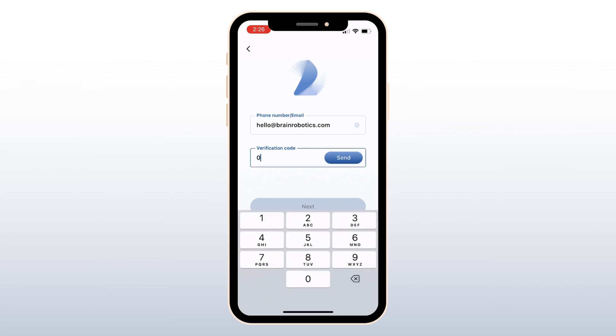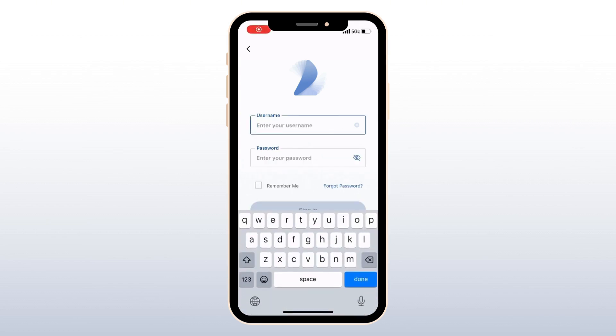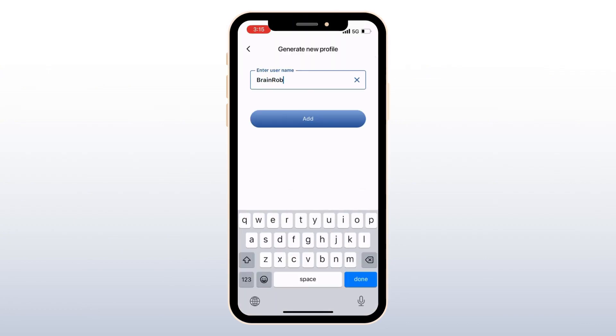Once you receive the code, type it here. Select Next, and you'll be prompted to create your password and sign in. Now you're ready to get started. Click the plus sign in the upper right-hand corner to generate a new profile, and choose a username. We recommend using your patient's name.